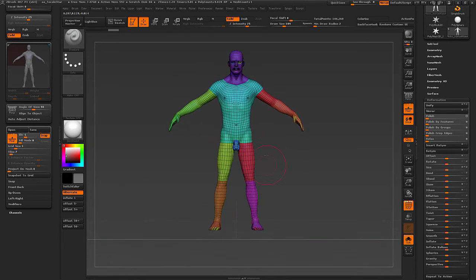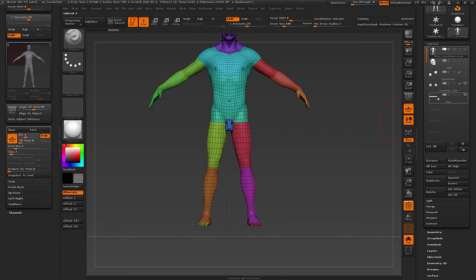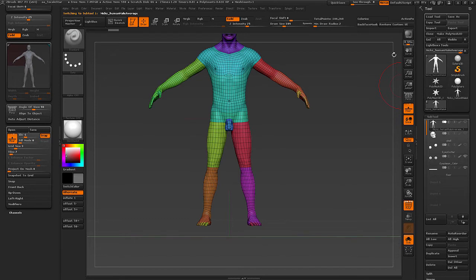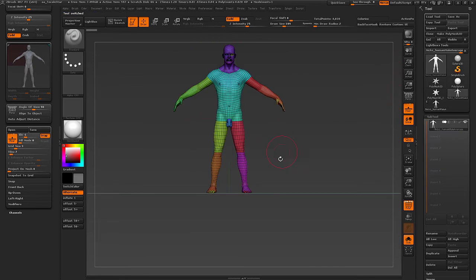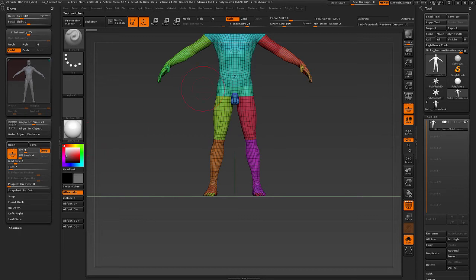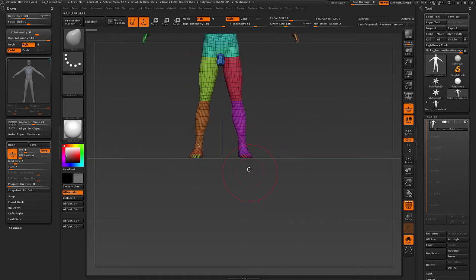One thing to know is the 0-1 elevation setting — if you have minus one on elevation in the draw palette, the grid will adjust itself to the lowest vertex along the Y axis, like so.